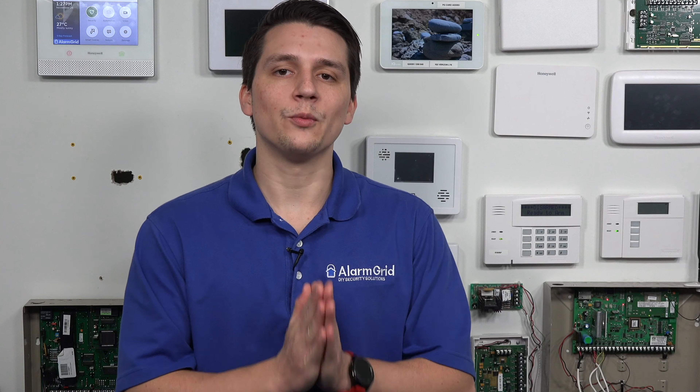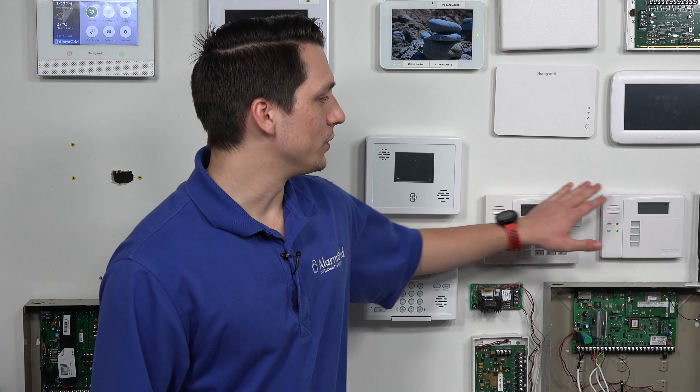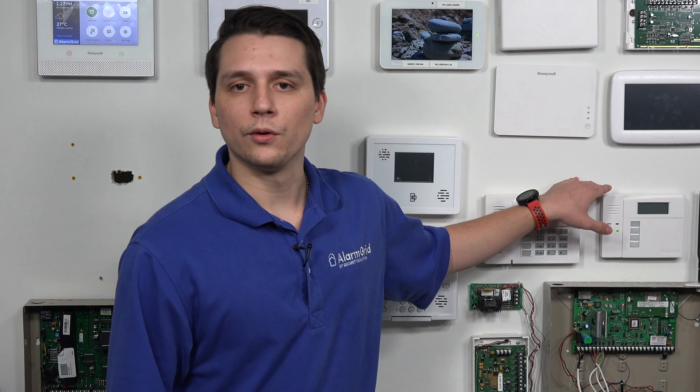Please keep in mind that with these touchscreen keypads, if you ever needed to backdoor the system to change the installer code, these keypads will not allow you to. The boot-up process for them does not align with the boot-up process for the Vista panel, so you won't be able to backdoor the alarm system with those. If you're trying to backdoor the system to change that code, you will need to use either the 6160 or the 6150 keypad, or the RF versions of both.